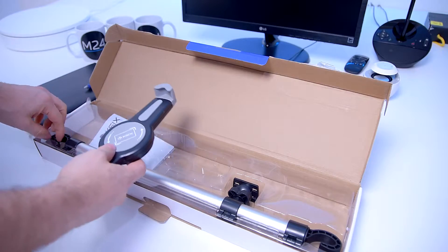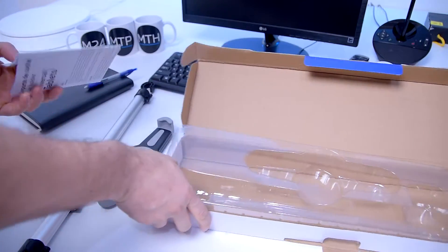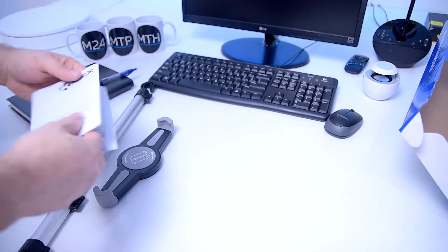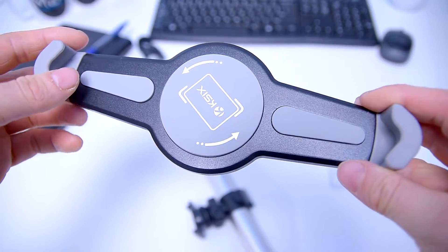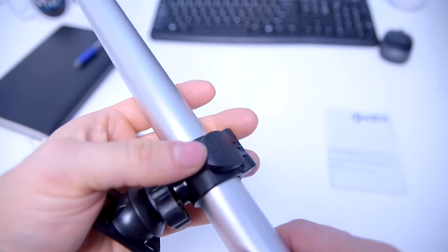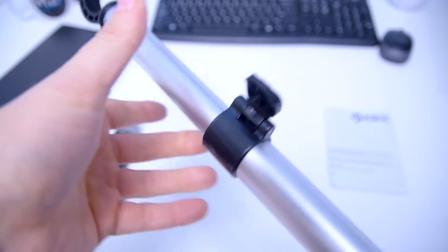Inside you get a manual, an adjustable 360 degrees tilt holder, and an adjustable aluminum bar with anchor points locking system that can be customized to different lengths depending on your car. It's all made out of durable lightweight material which makes it safe and super easy to handle and install.